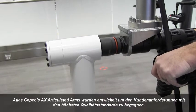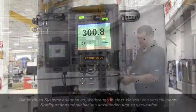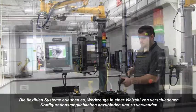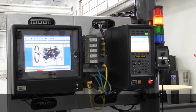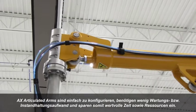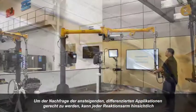Atlas Copco AX Articulated Arms were developed to meet customer demands with the highest standard of quality. The flexible systems are designed to allow for simple handling of tools in a variety of configurations. AX Articulated Arms are easy to assemble and require low maintenance, saving valuable time and resources.